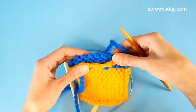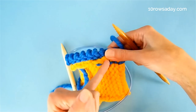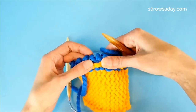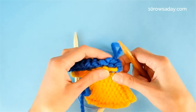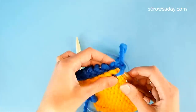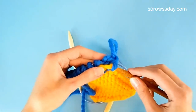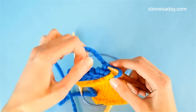Even if you're using yarn in the same color, those bars are still quite visible because they run perpendicular to the rows of the fabric. They're quite clear and you can easily recognize them, especially when you uncurl this edge, so that you see those little purl bars underneath. The first bar will be the one at the very edge of the fabric.